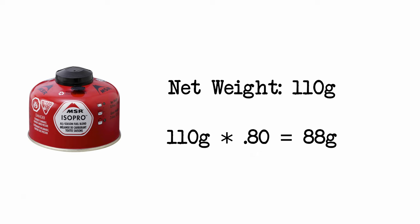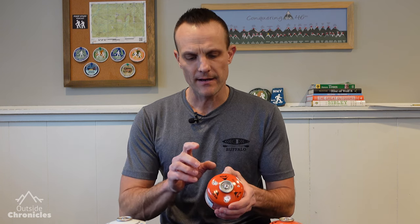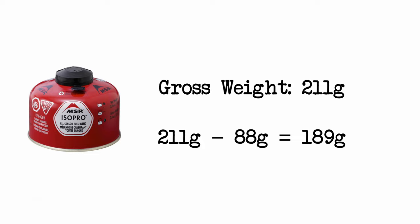They recommend not going beyond 80% of the net weight. These smaller MSR canisters, the four-ounce ones, have a net weight of 110 grams, so that works out to 88 grams — a difference of 22 grams. If you subtract that from the gross weight, that's about 189 grams as the recommended fill. I've been going to a gross weight of about 200 grams and it's been just fine.